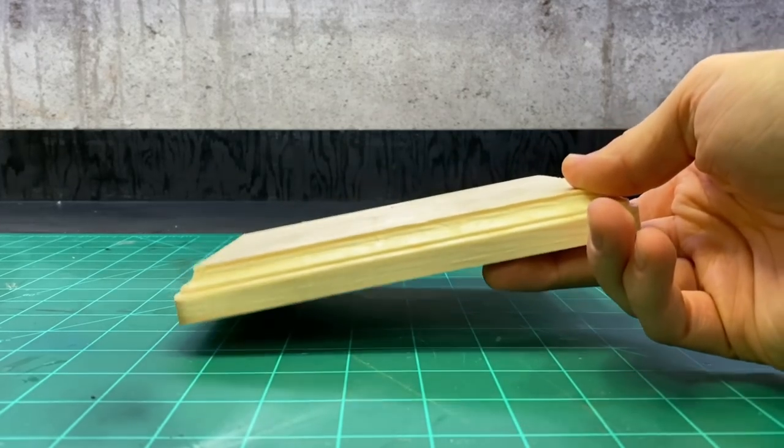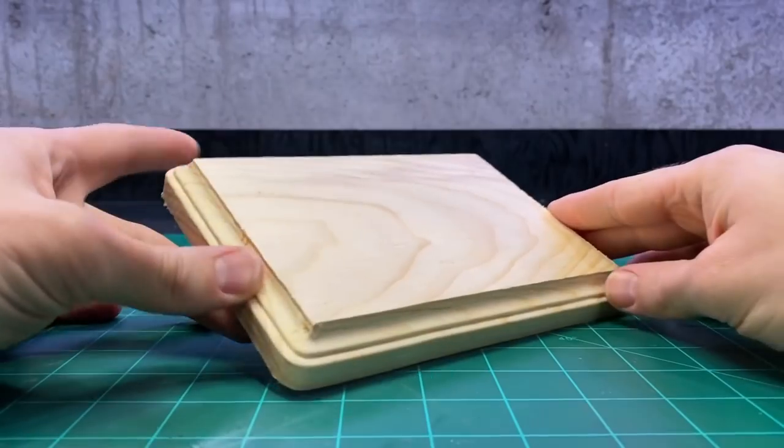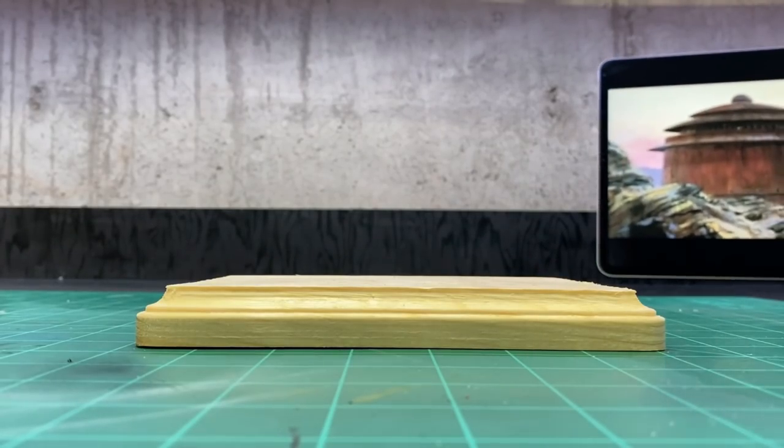Welcome back to Boil Eye Hobby Time. This week I'm going to be building Jabba's Palace — or I guess, as of the end of the second season of The Mandalorian, Boba Fett's palace.